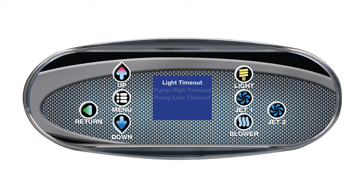The next item is pump high timeout. Here you can adjust how long the pump will stay in high speed. The default time is 15 minutes, but it can be set as low as 5 minutes or as high as 60 minutes. Press up or down to change the value and return to go back.